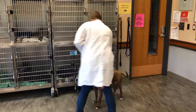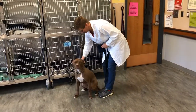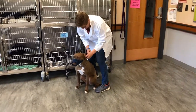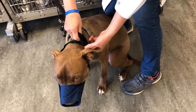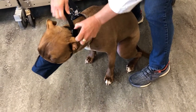Notice how the technician is trying to approach the patient from either the side or from behind, rather than approaching from the front. They then quickly ensnare the top and bottom jaws in the muzzle, making sure it is properly secured behind the ears and pulling the muzzle tight.